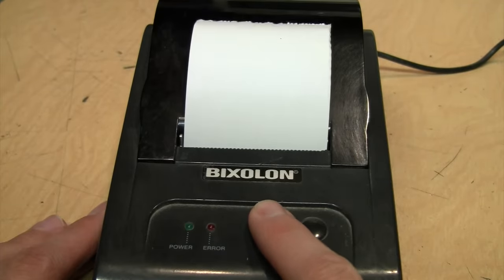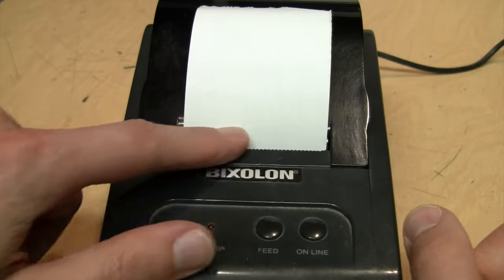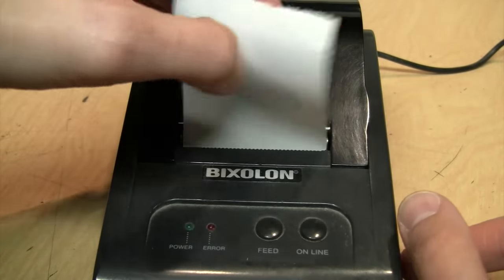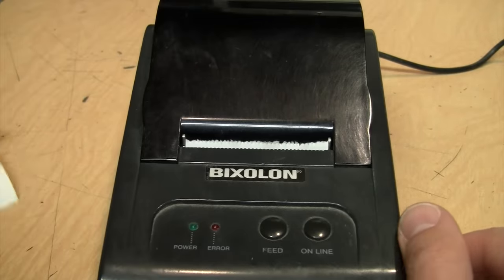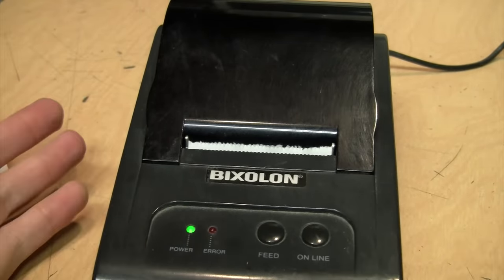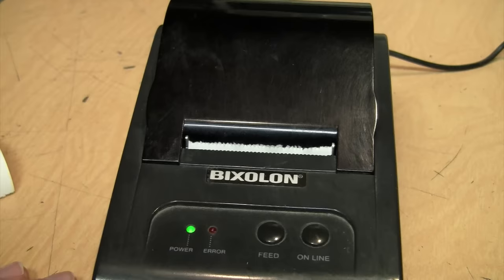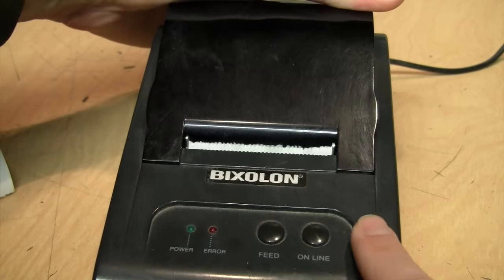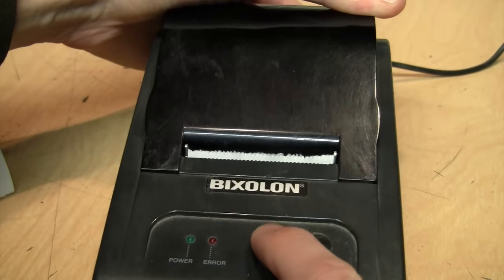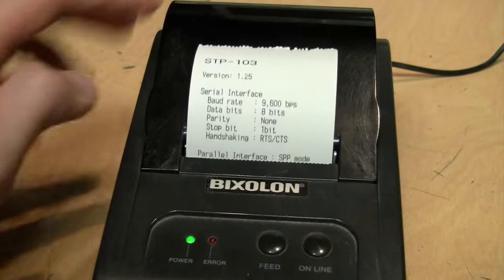We can feed the paper. I don't know if this can automatically cut the paper — a lot of these can — but this may be one of the cheaper models where you just have to yank on it like that. Put it back online and now it's ready to print. We should be able to do some kind of test print if we hold down one of these buttons while we turn it on — so hold down the feed button while I turn it on.